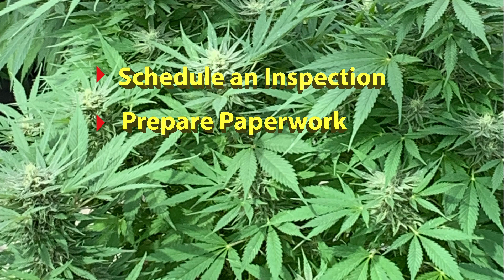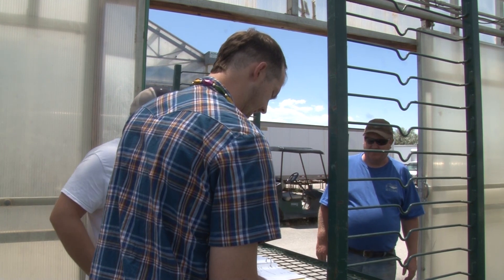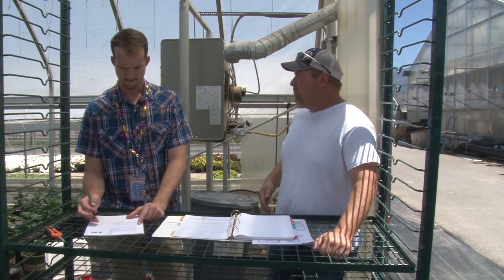All documents, receipts, invoices, and reports should be prepared and available for auditing. As the inspector arrives, they will review the reports that the cultivator has on file.